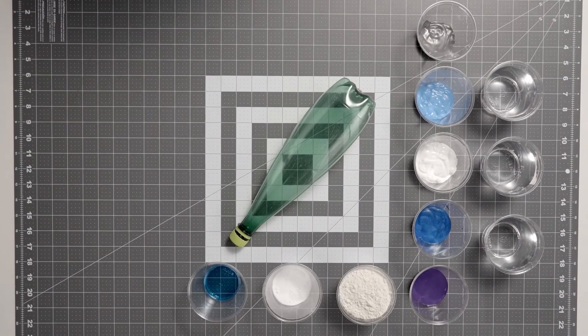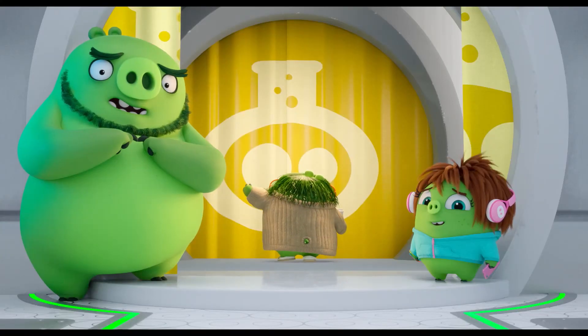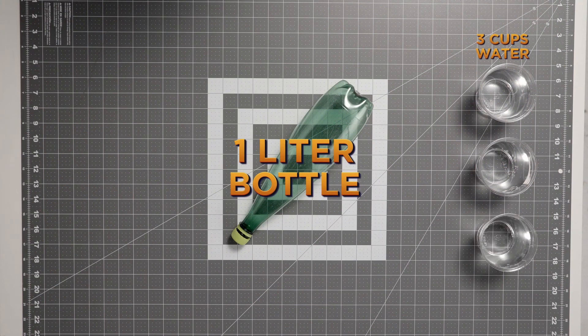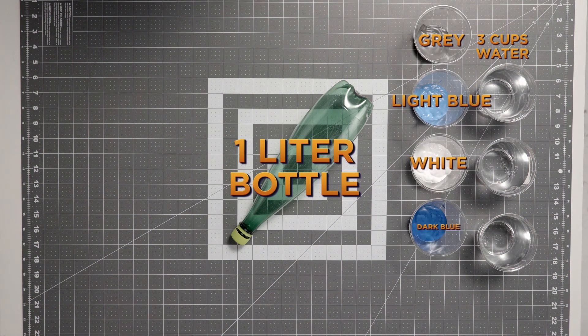So here are the supplies you'll need to gather up. Are you ready for this craft? This is a big one. You'll need a one-liter bottle, three cups of water, and a lot of paint. You can use any colors, but we'll be using gray, light blue, white, dark blue, and purple to mimic Eagle Island.